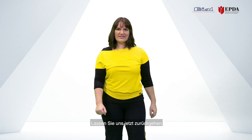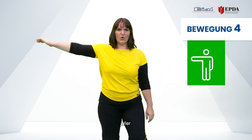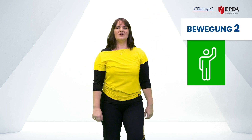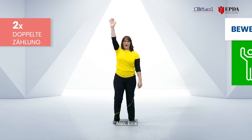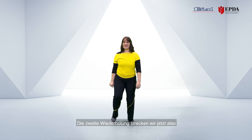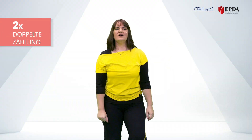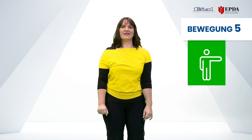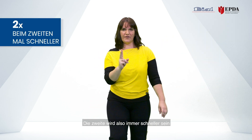Let's challenge ourselves to go back, so five, four, three, two, and one. Now let's double each number, so one-one — we really stretch out the second repetition — two-two, three-three.